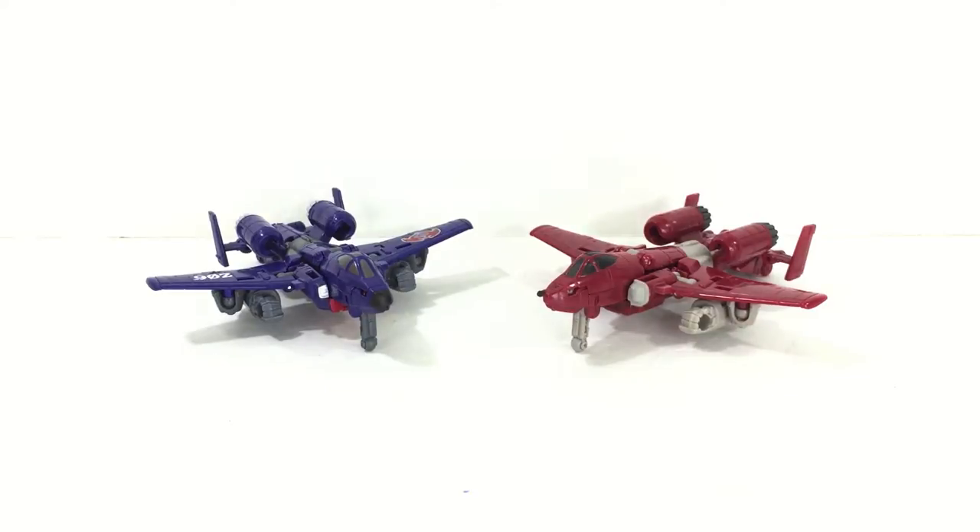Welcome back to E Before I Video Reviews. Today we're taking a look at the Decepticon Viper — a Legends-class figure that's a repaint of Powerglide.